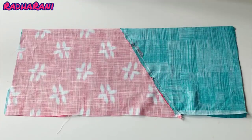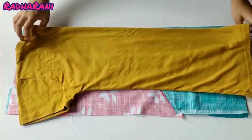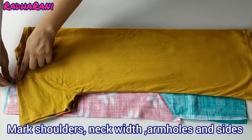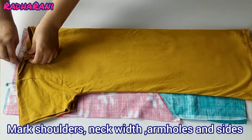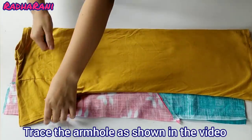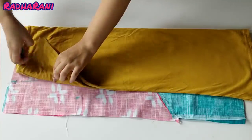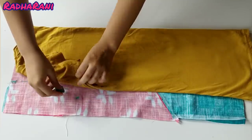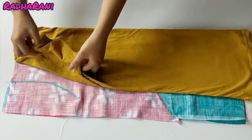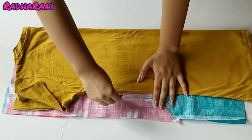Now I am taking a fitted t-shirt to use as a template. Place it like this using both folded sides. We have our shoulders and the neckline marked. I am using the armhole to fold and trace the armhole shape. You can also use proper measurements if you prefer, but this time I am using the t-shirt. I am taking a margin of 1 to 1.5 inches from the side.